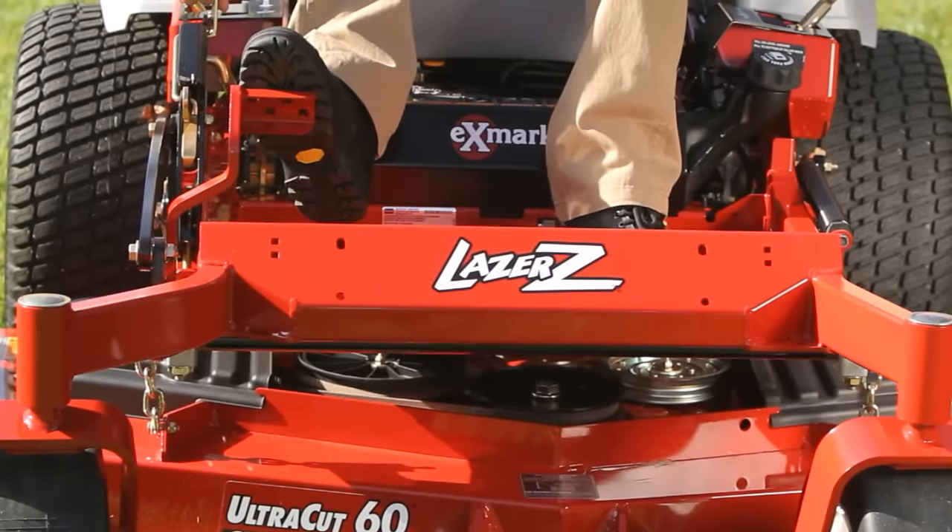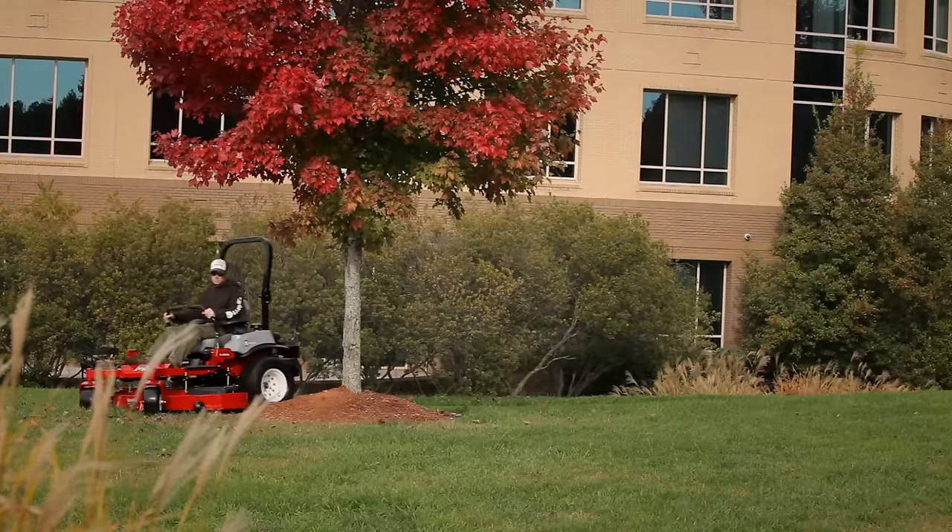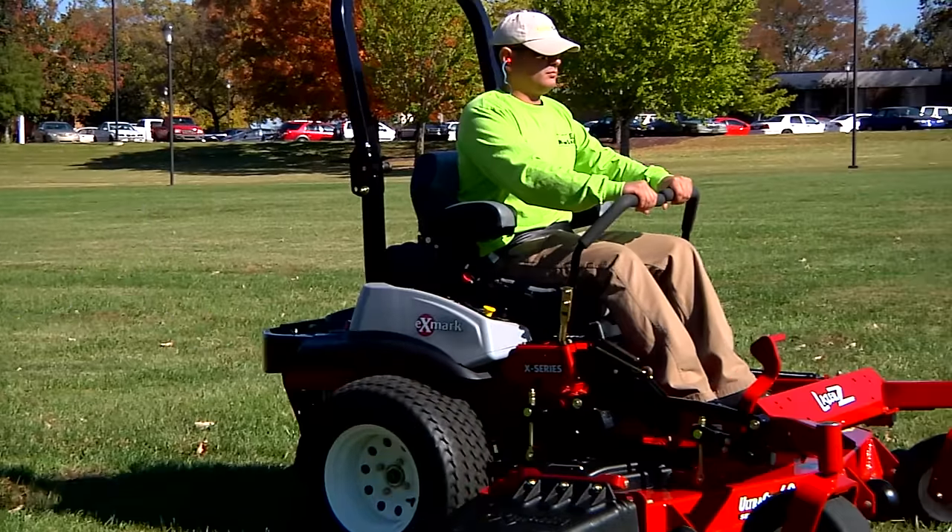Just too easy to change belts. And state-of-the-art onboard diagnostics to simplify troubleshooting, giving you less time in the shop and more time out on the lawns.